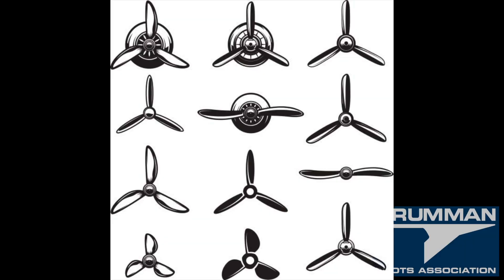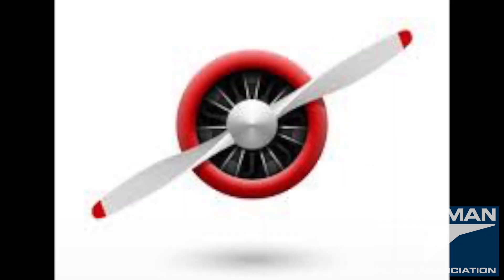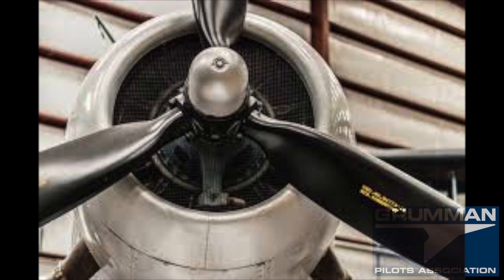Good morning ladies and gentlemen, and welcome to GrownPilot's YouTube channel. Today we're going to talk about propellers. We all have one on our airplane — it doesn't matter whether it's a two-blade, a three-blade, or an MT. The propeller transfers the thrust of the engine to the motion of the airplane and moves it along, so it's very important.